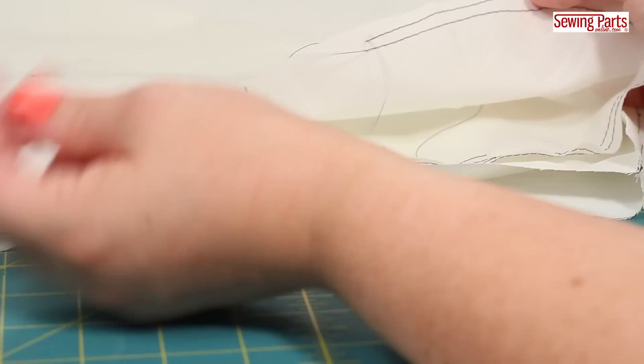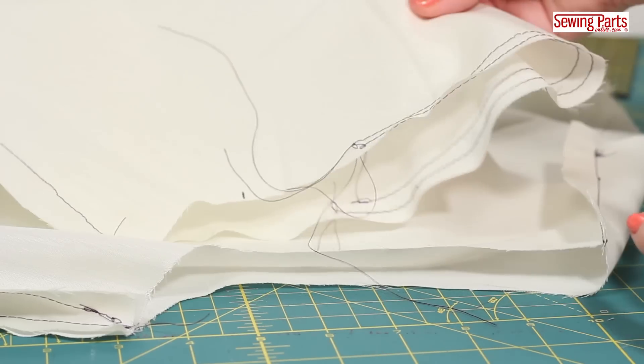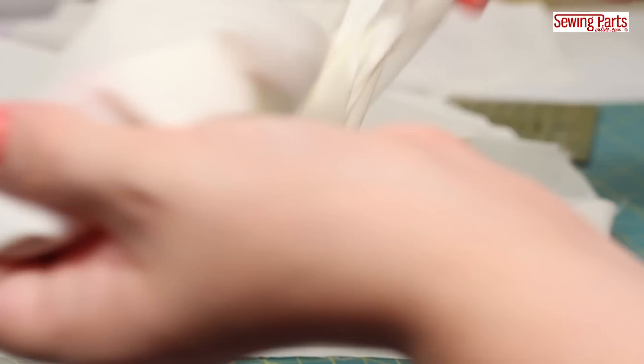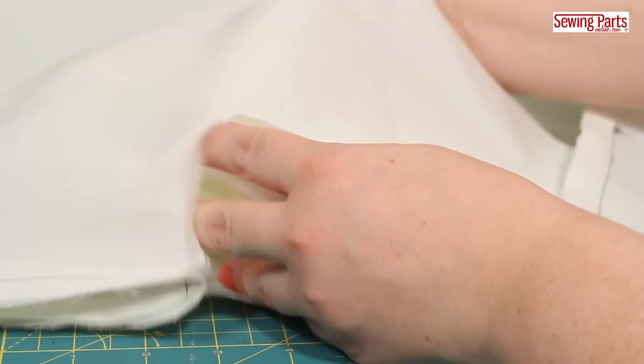And another quick tip: when you're getting ready to pin the sleeve to the armhole, start with both your bodice and your sleeve inside out. Then turn your sleeve right sides out and shove it in the armhole. That way you know everything will be facing the right direction when you're finished sewing.